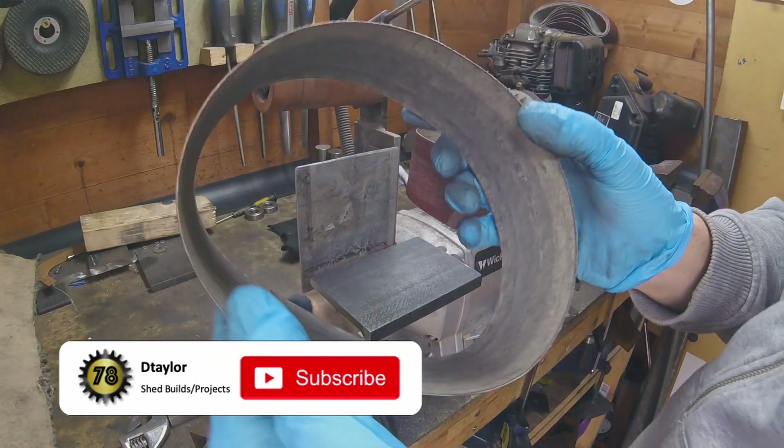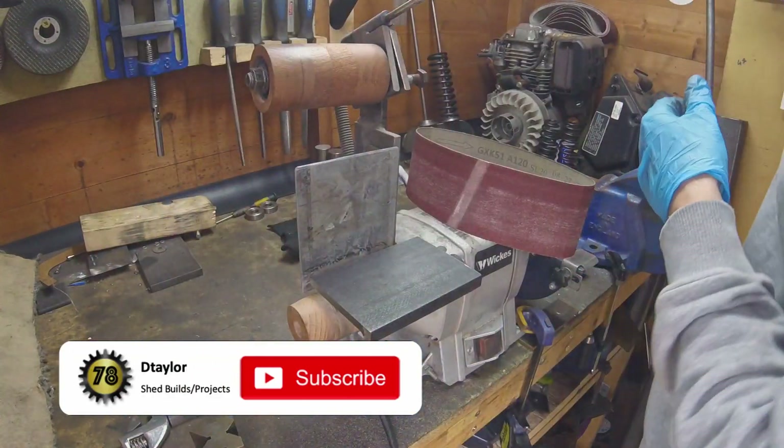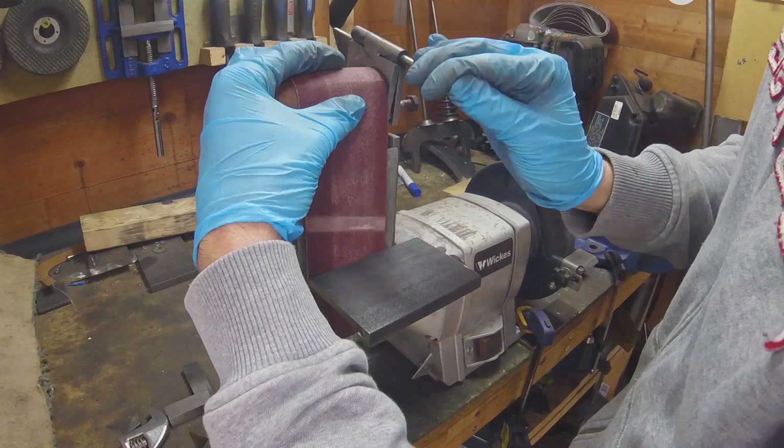So that was a 60 grit. We're changing over to 120, just to kind of smooth everything out.